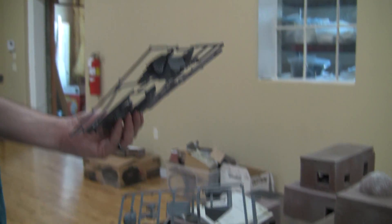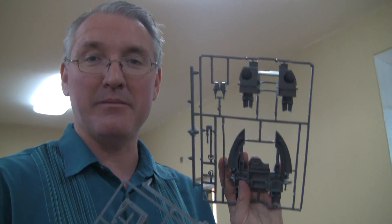I think this kit came out in '98, something like that. Yeah, I think it was '98.